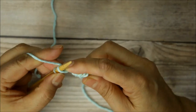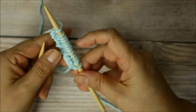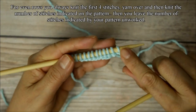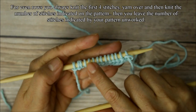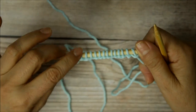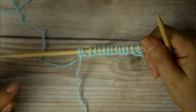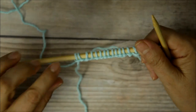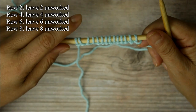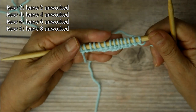Now for your even rows: the first four stitches as the pattern will be the same, and then you're going to start leaving stitches on your needle. For row two, which is our first even row, you're going to knit the first four, do a yarn over, and then start leaving different amounts of stitches on the needle and turning your work — which is a short row technique. The first row you leave two unworked. I kind of think of it like the cheer: two, four, six, eight. So the first even row you leave two unworked, the next you leave four, then six, then eight, and every odd row is going to be knit.